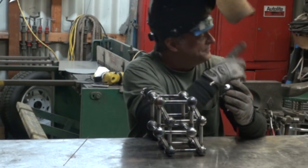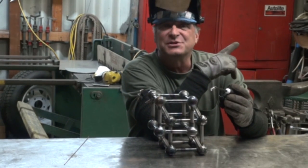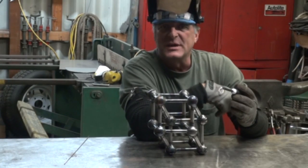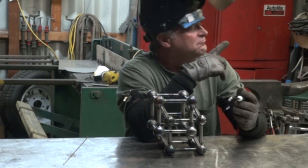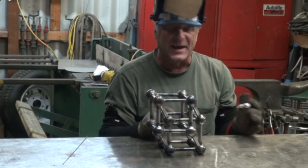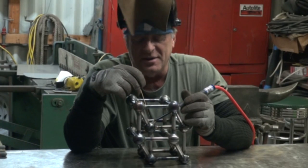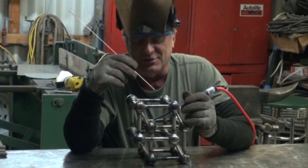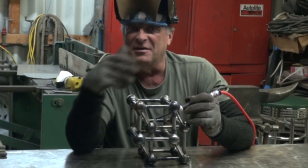We've got the torch all hooked up on the Everlast PowerTig 255. About 105 amps set on the panel, and I'll be running it off the foot pedal so I can get whatever I want up to 105 amps. About 15 CFH on the flow meter. Let's reach inside and spark one up and see what we get. That's going to make my job a whole lot easier — able to get down inside there on a joint and work around the other side just by twisting the torch, rather than trying to take the moose in there.